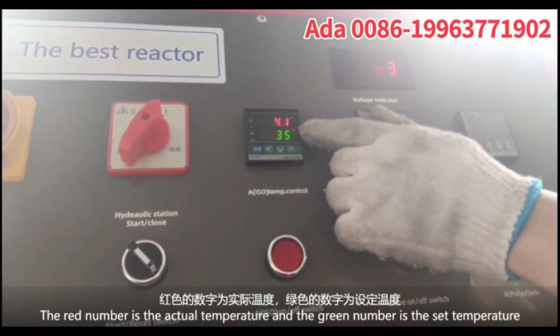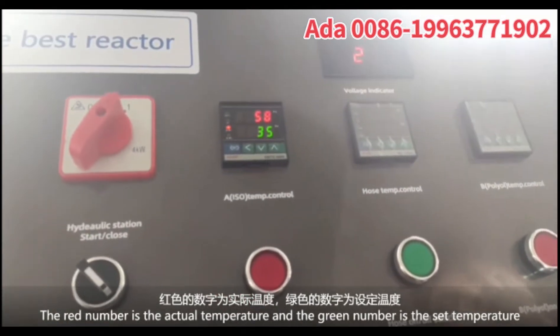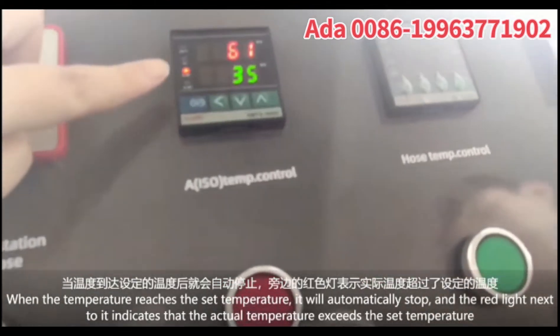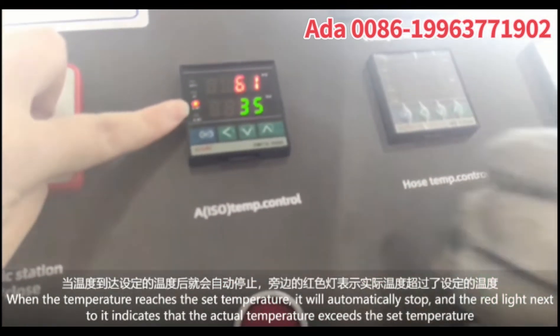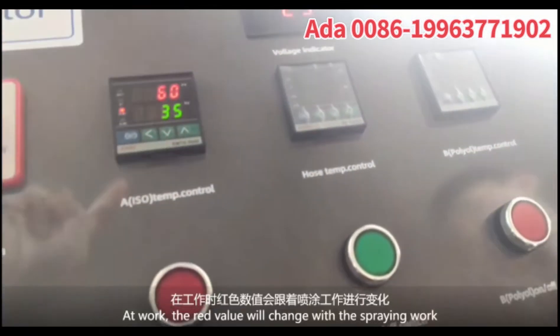The red number is the actual temperature and the green number is the set temperature. When the temperature reaches the set temperature, it will automatically stop, and the red light indicates that the actual temperature exceeds the set temperature.